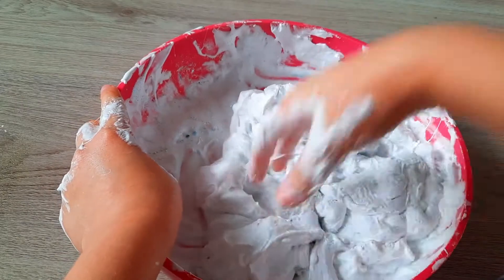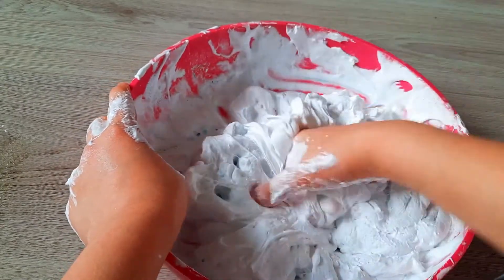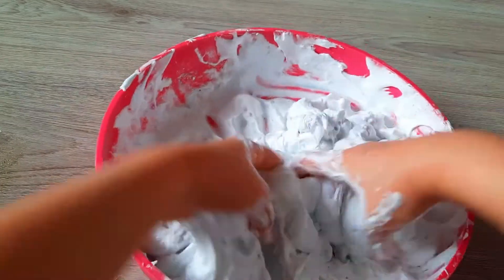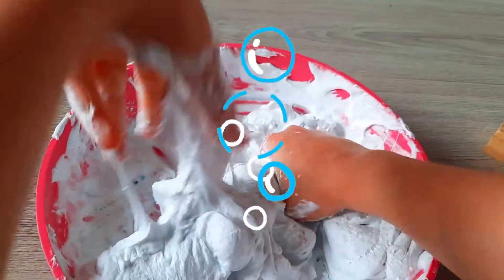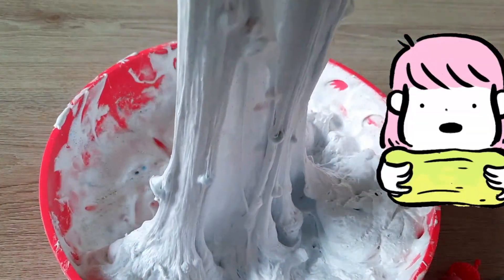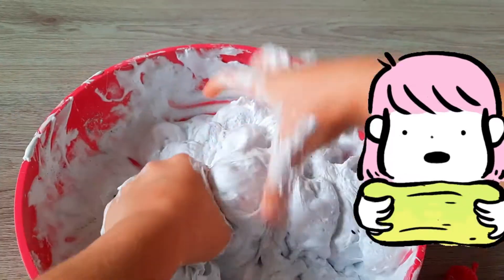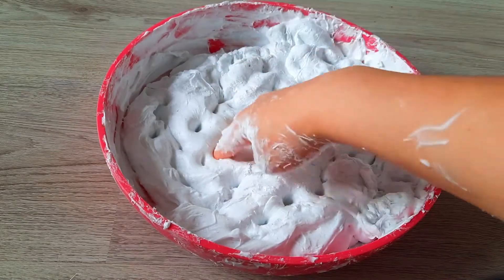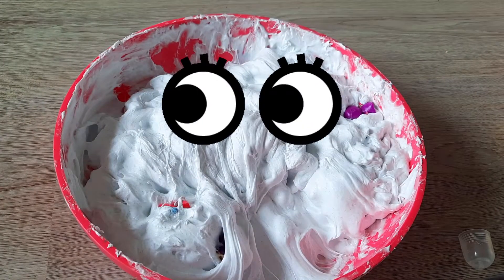It's so soft, it's like a big cloud! I'm gonna mix it with my hands. Whoa, look how stretchy it is! Okay, the slime is all complete, so I'm gonna go — bye guys!